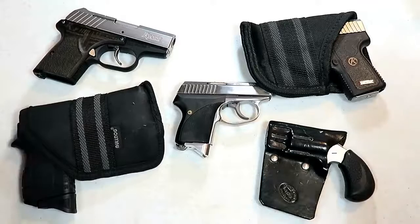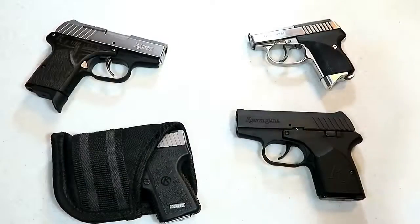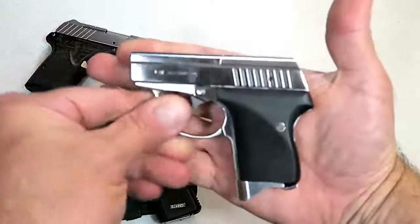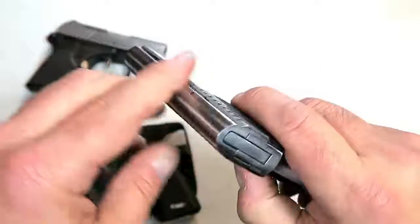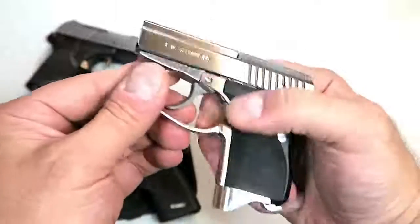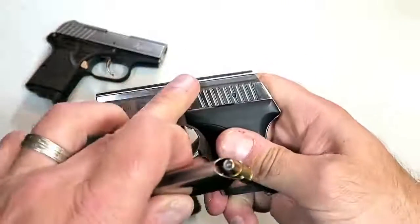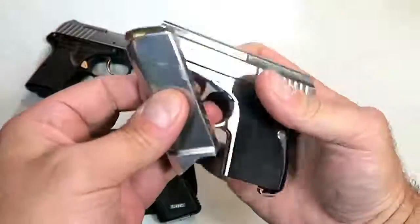I'm sure there'll be many added in the comment section of what you feel make amazing pocket carry guns. Let's get to it — let's start with small caliber semi-auto handguns. We'll begin with the Seecamp LWS 32: extremely small, all-metal frame, snag-free, doesn't even have sights. Six rounds of 32 ACP, with seven rounds it's 13 and 1/8 ounces loaded.